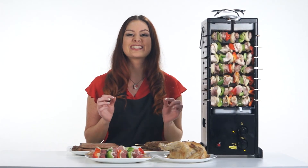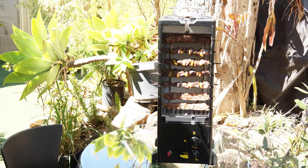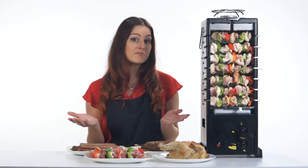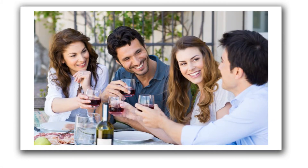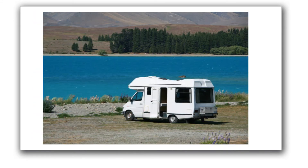Not only is this great for outdoor cooking, but it may also be used in the middle of the dining table while entertaining, or out on the patio. Use it on the balcony, the caravan, camper van, or boat.